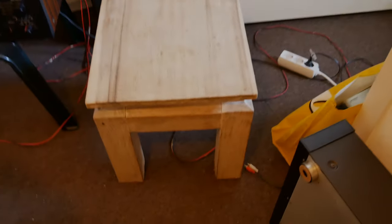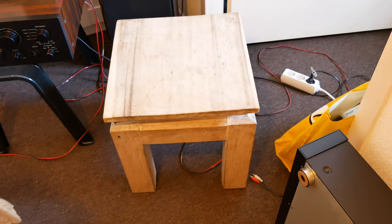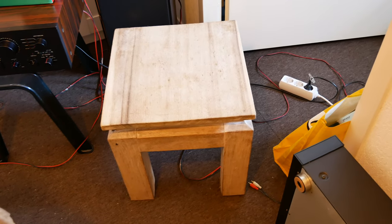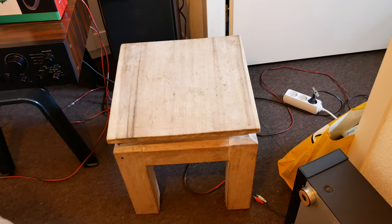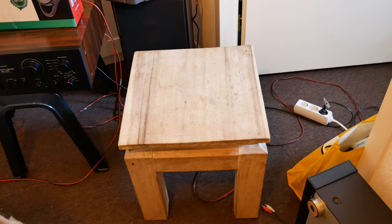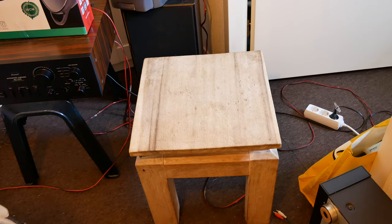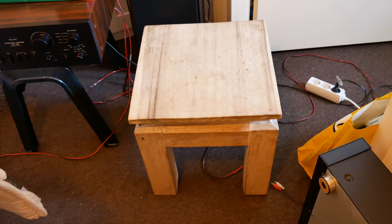What you see here is a side table. I bought three of them because the guy was selling three of them. I'm thinking, I sometimes review those bigger speakers - those wide speakers, 40 centimeters and wider - so I need side tables, I need stands.